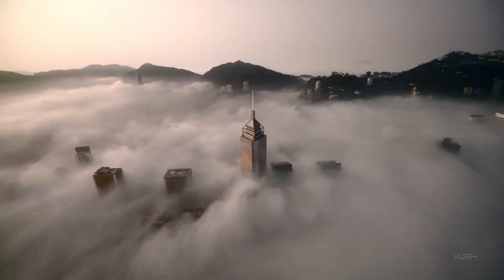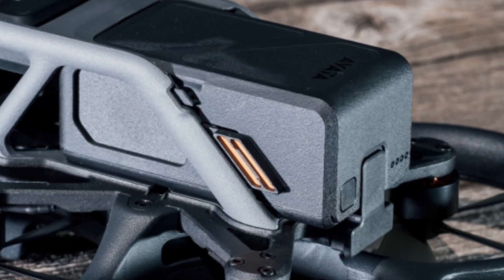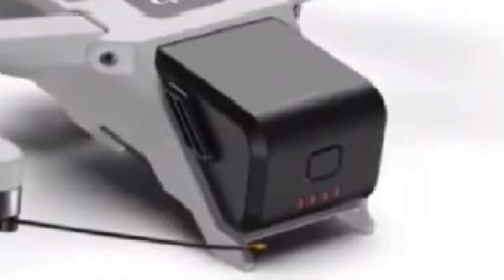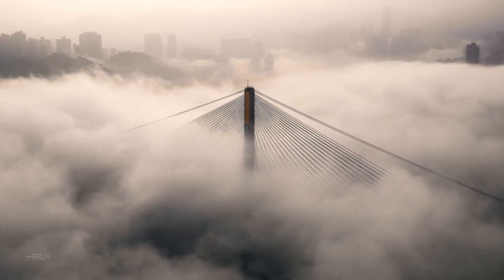Let's start right off the bat. The design uses the battery from the DJI Avatar, which is very similar, only with a different display to turn on and a charge indicator. In my opinion, this option is not entirely correct, because the battery of the DJI Avatar weighs quite a lot.